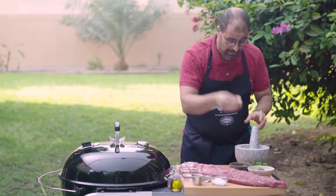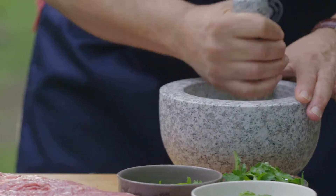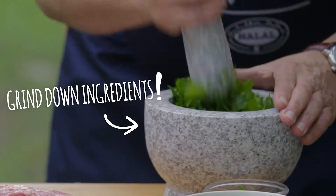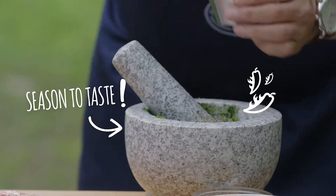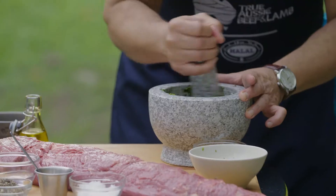We'll start with the garlic. We're gonna put a little bit of salt and then we'll put the parsley and then we'll start pounding this. Then I'll take a little bit of mint, black pepper, some hot sauce, and olive oil. And then we're gonna mix that. Chimichurri is done.